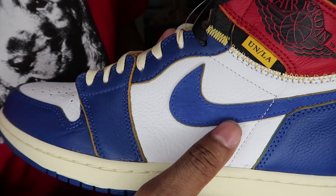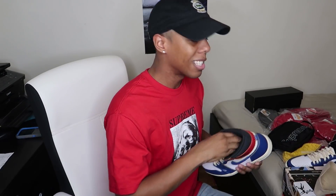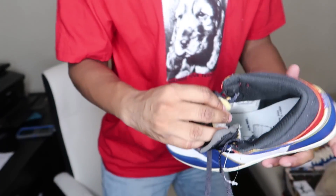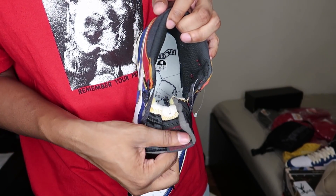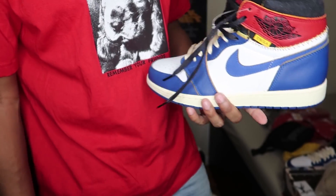Let me show you guys the tissue paper from this sneaker as well as the insoles, because the insoles basically have the same design as the tissue paper. I don't want to pull them out — let's just open it up so you guys can take a look inside. Basically you can see the insole design matches the tissue paper. Also worth noting, this is a size 10 men's — that's not my size, I'm a size eight and a half or nine.